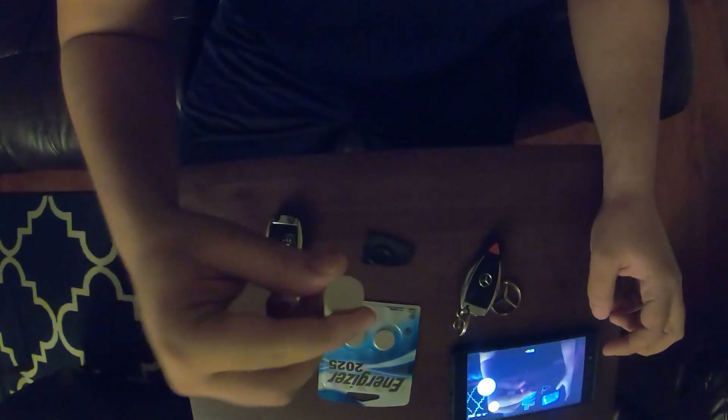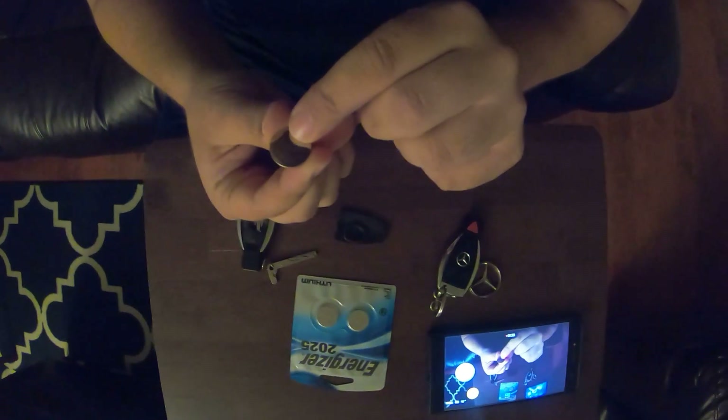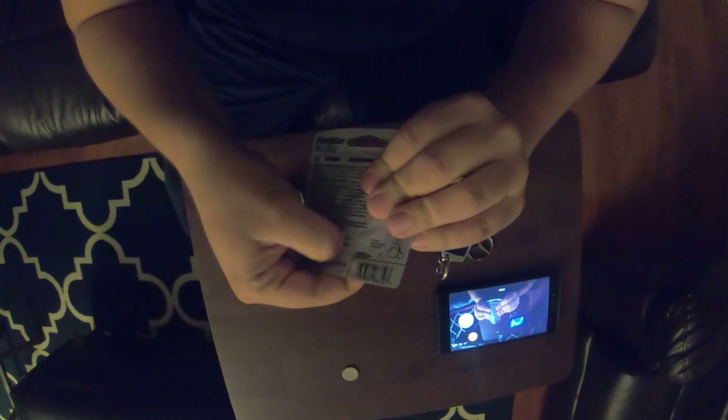It'll tell you the type of battery right there on the inside — it's a CR2025. I hope it shows on the camera. Just pop out the old battery — should have used a knife to make it easier.